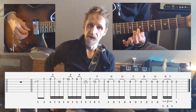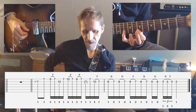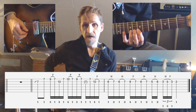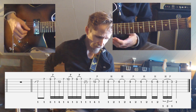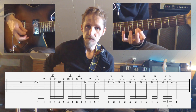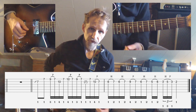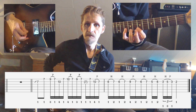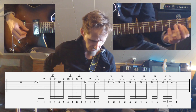Then back to the 7th fret of the 1st string, and to the 10th fret of the 2nd string with the pinky, and a pull-off to the 7th. So we get a very nice legato phrase going like this.